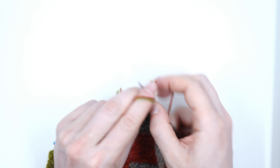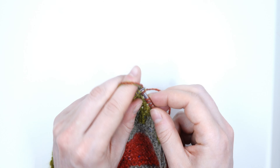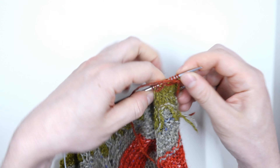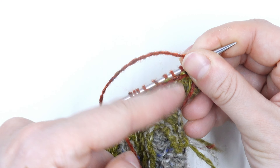I'm going to do this for a while and you'll see on the back of my work it will look like the yarn is woven in, so let me flip this over so you can see. See how those tails are going up and down, up and down.